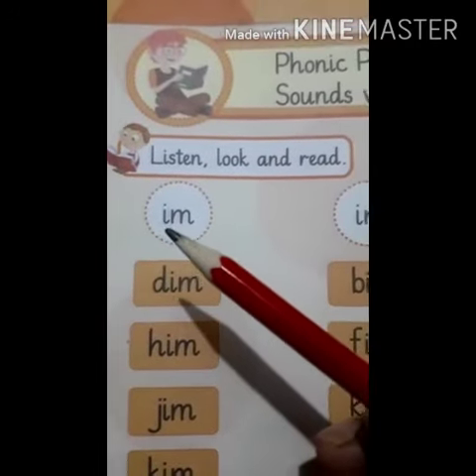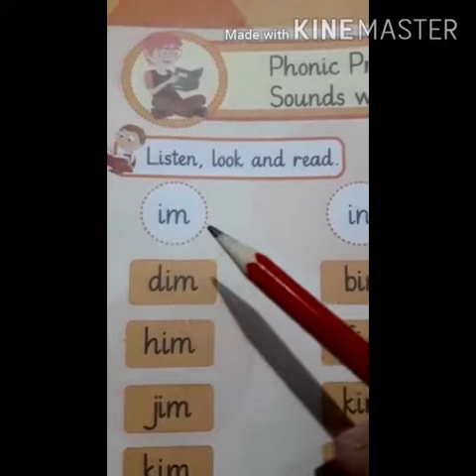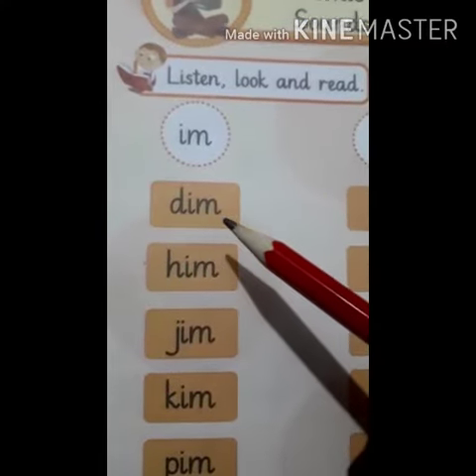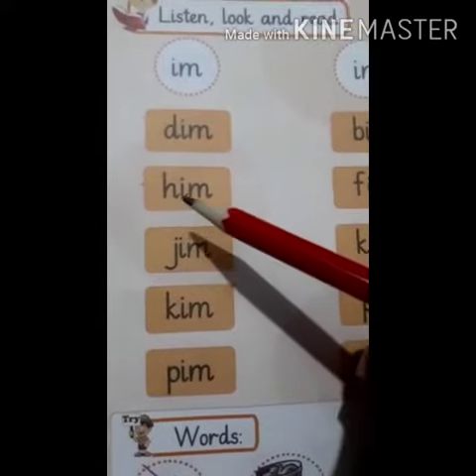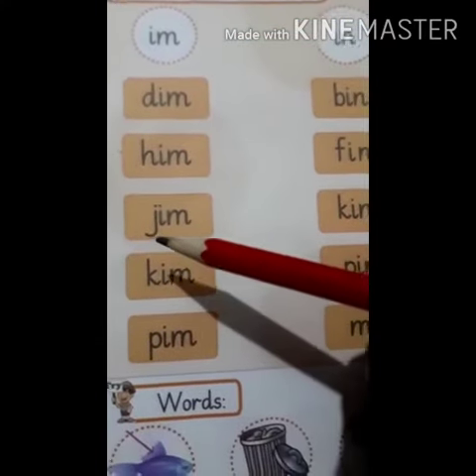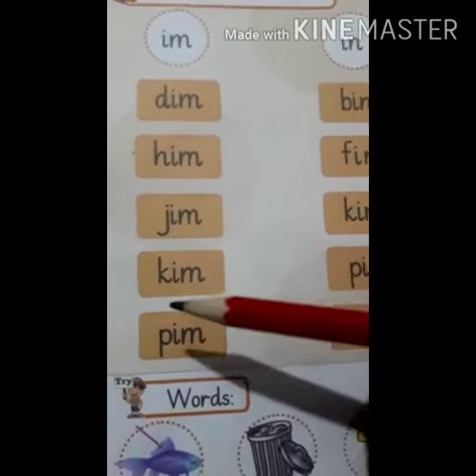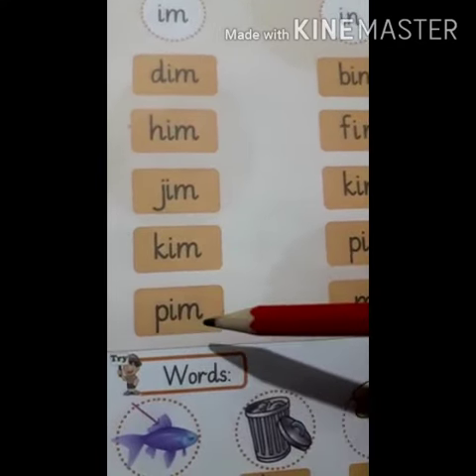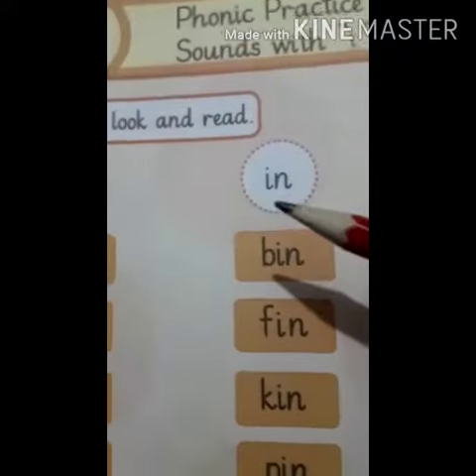Let's start with IM words. I, M — Dim. H, M — Him. J, M — Jim. K, M — Kim. P, M — Pim.